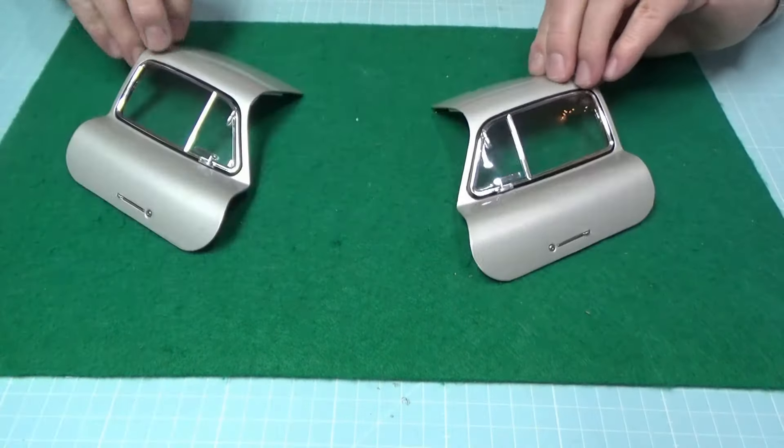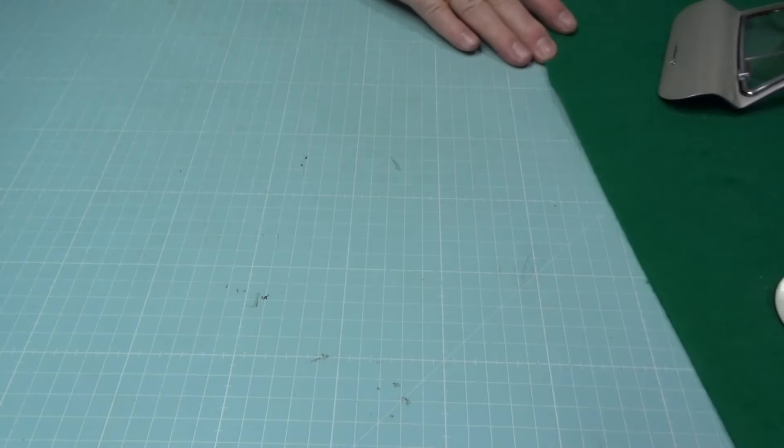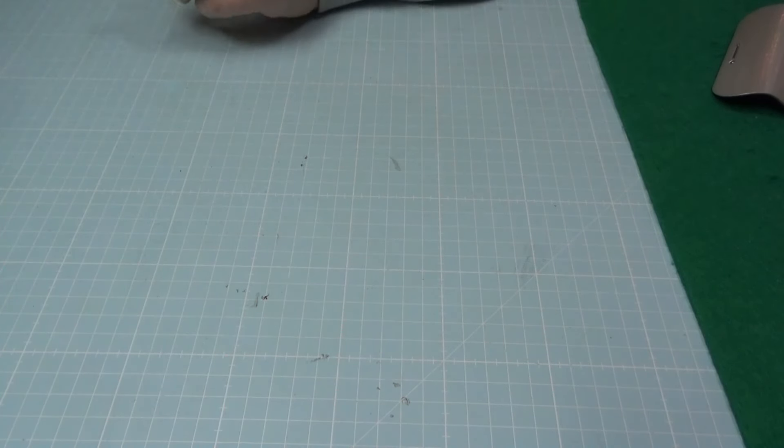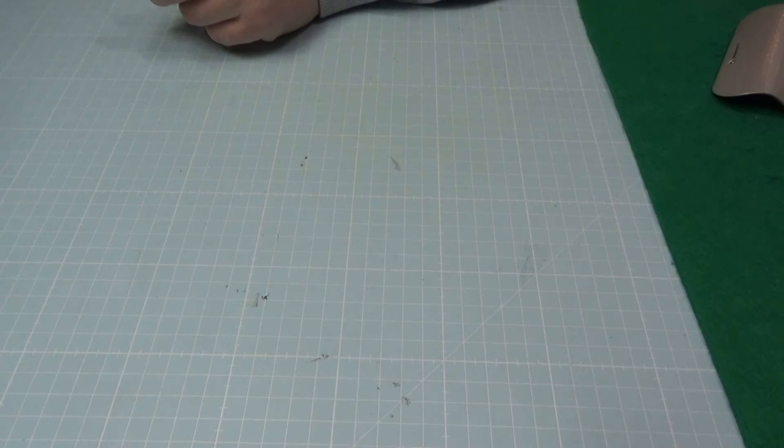Das ist dann die Tür von innen und von außen. Jetzt werde ich die rechte Tür auch so weit anfertigen, um dann zu schauen was wir in Bauphase 63 machen dürfen. Holt euch ein Kaltgetränk oder was Heißes, wir sehen uns gleich wieder.